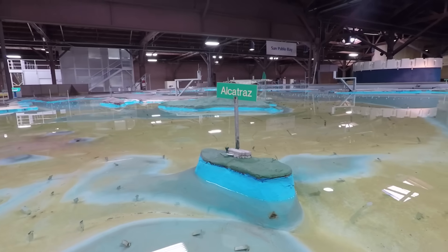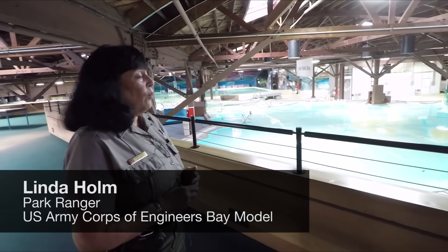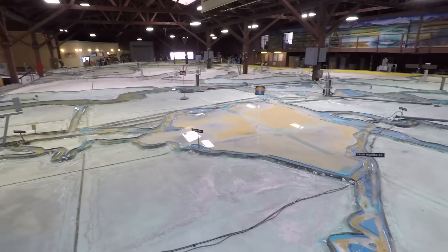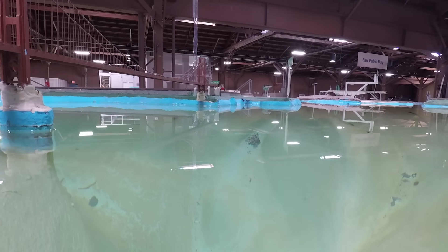The US Army Corps of Engineers Bay Model. The Bay Model is one and a half acres or more. What you're looking at is one of our former scientific hydrodynamic engineering testing facilities, and this was the tool — the instrument that they used to see what the unforeseen consequences of the John Reber Plan was going to be.